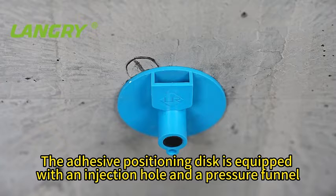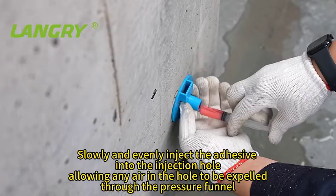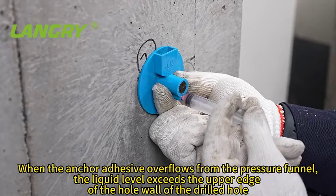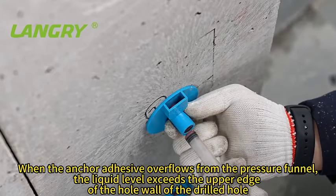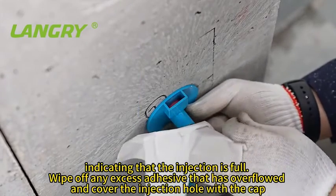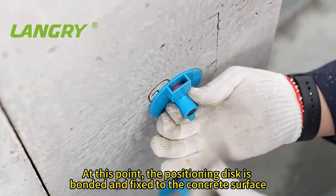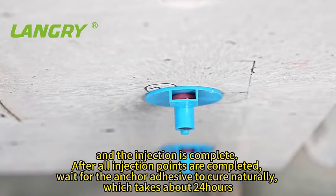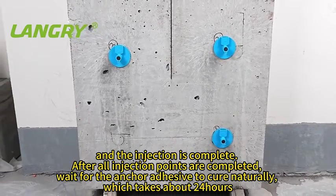The adhesive positioning disc is equipped with an injection hole and a pressure funnel. Slowly and evenly inject the adhesive into the injection hole, allowing any air in the hole to be expelled through the pressure funnel. When the anchor adhesive overflows from the pressure funnel and the liquid level exceeds the upper edge of the hole wall, this indicates that the injection is full. Wipe off any excess adhesive and cover the injection hole with the cap. The positioning disc is now bonded and fixed to the concrete surface. After all injection points are completed, wait for the anchor adhesive to cure naturally.